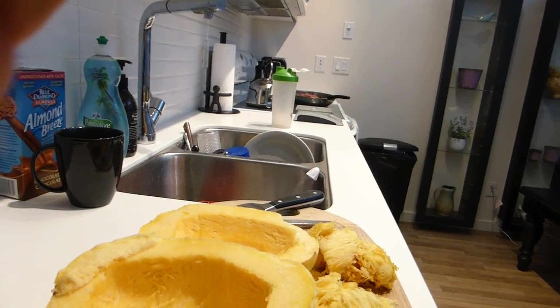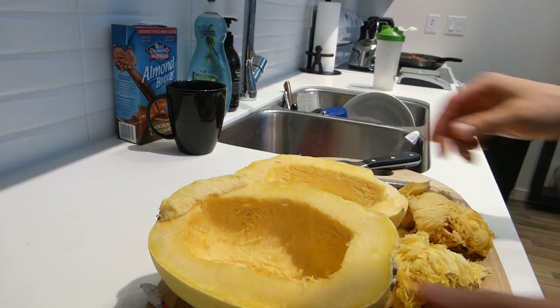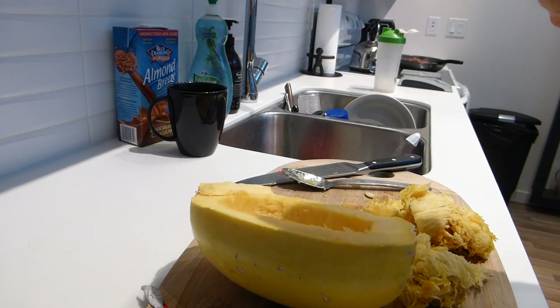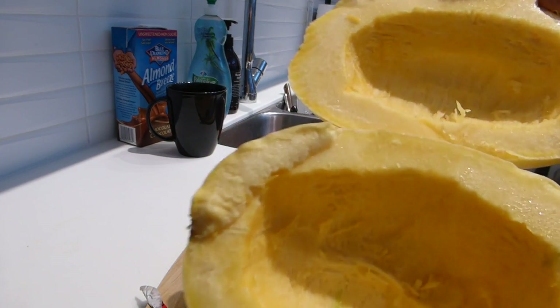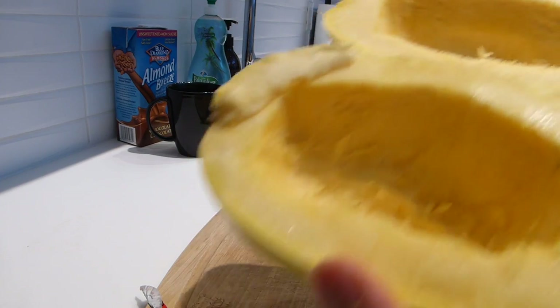The way I cook my spaghetti squash — some people put it in the oven, but I prefer to just put mine in the microwave. It's a lot easier and a lot faster. I just put this in the microwave uncovered for approximately 10 minutes for both sides, and it'll probably take another 2 minutes after that, so about 12 minutes total.